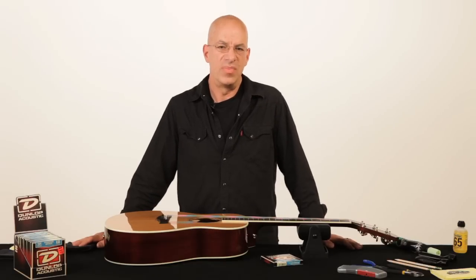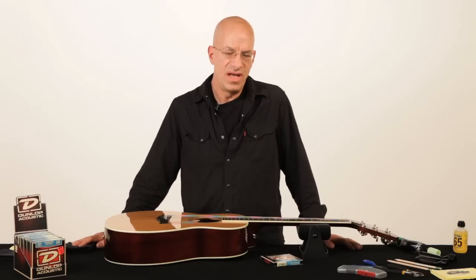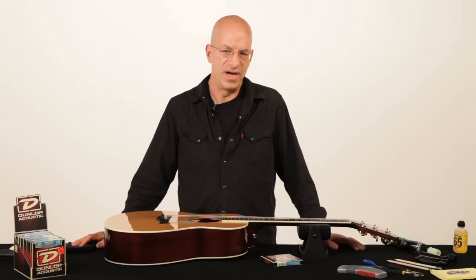Hi, my name is Gary Brouwer, Gary Brouwer Guitar Repair in San Francisco. I'm here to show you how to change your own strings.